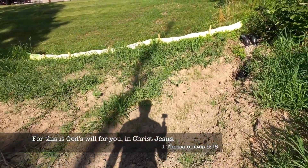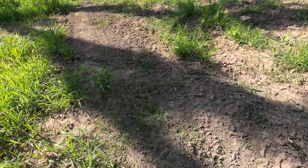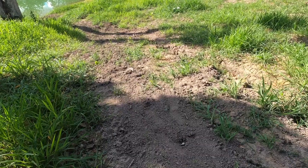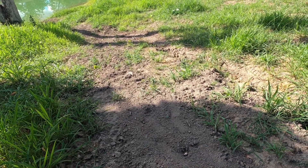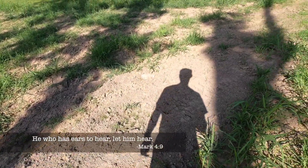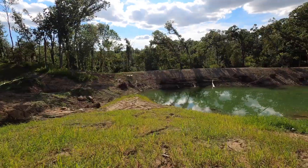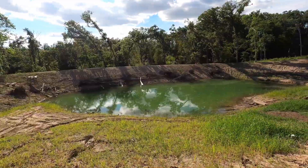Here's where we stuck the drain tile, and then we planted grass along that route. Some have taken, some the birds have eaten, some the sun has scorched, and some the weeds have choked. We also haven't been watering it.